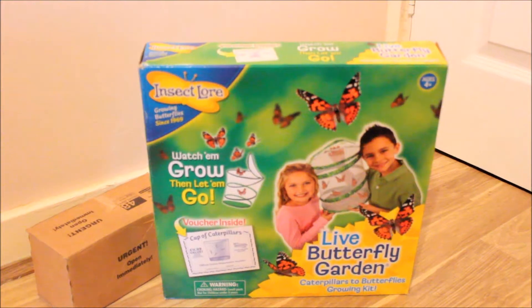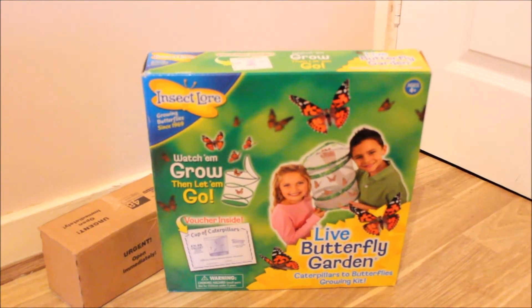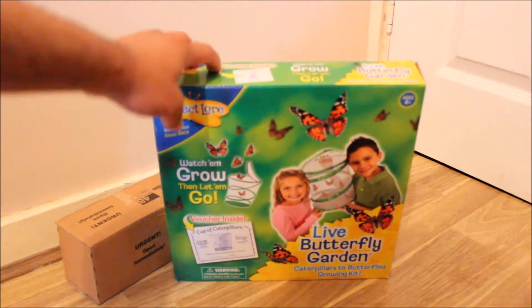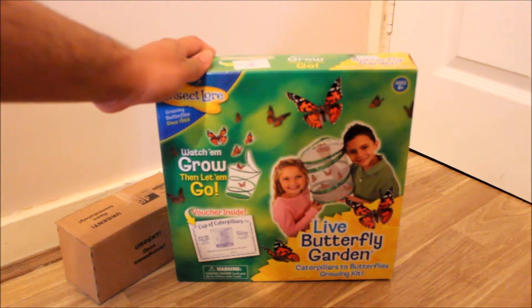I believe you can get this from eBay as well for I think £12 something. I don't know if Argos still have the offer but I got it for £10.50 and it's pretty much a live butterfly garden.